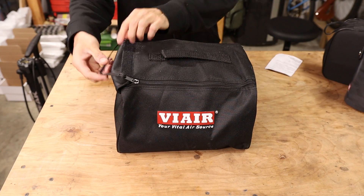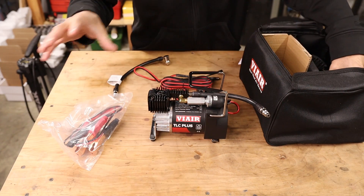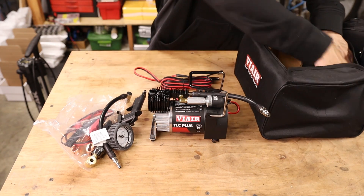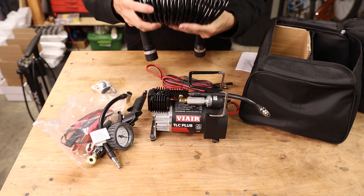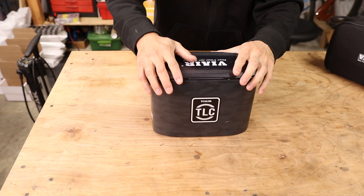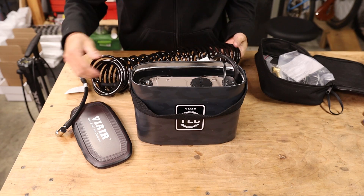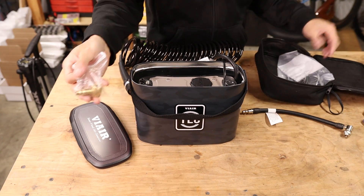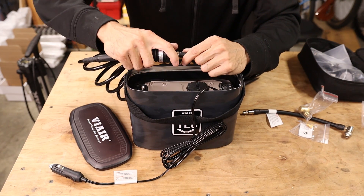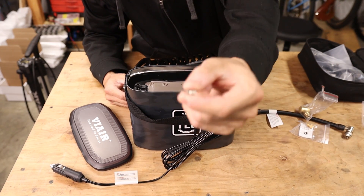Next up is the TLC Plus — a very, very small compressor. It also comes with alligator clips, standard battery terminal wires, the same inflator, same Schrader valve adapter, and what appears to be the same 30-foot braided coil hose. The smallest offering, the TLC Lite, comes with the same hose, Schrader adapter, Presta adapter, inflator, and a ball inflator needle.